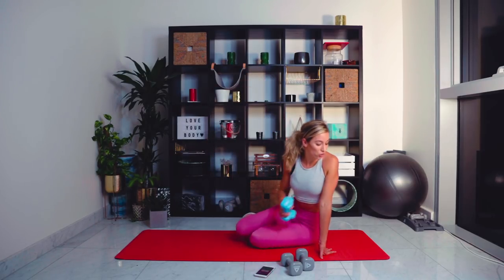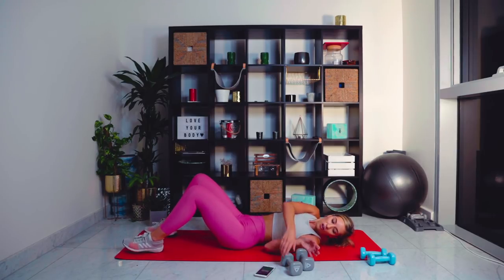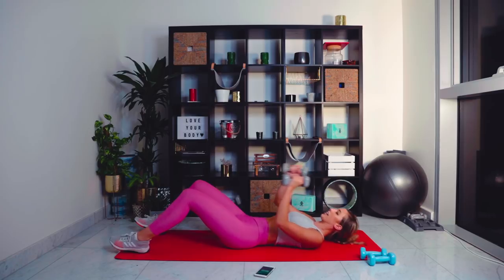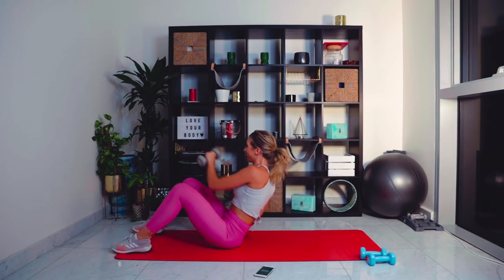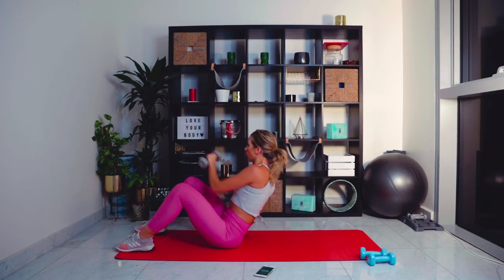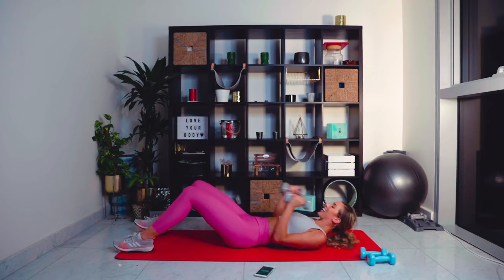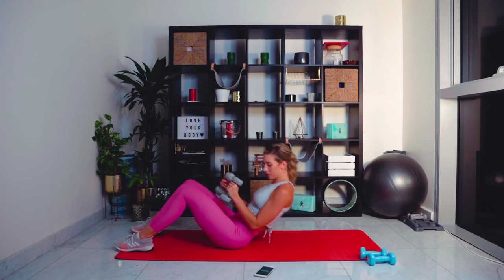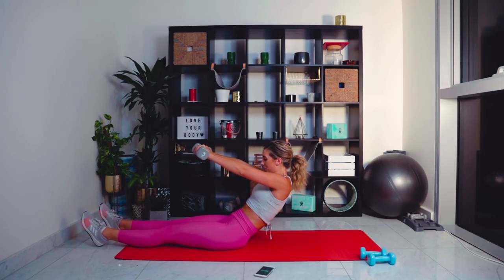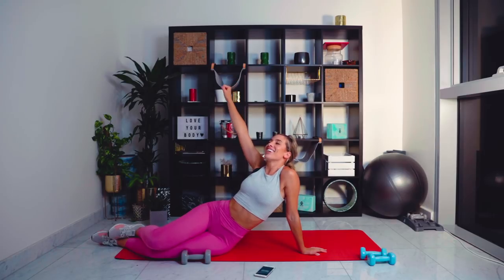Last exercise — grab the heavier weights if you can. We're doing a sit-up into a double punch: jabs and hook. Let's go — sit up, one, two. This is the finisher. Come on, last exercise. Just over 20 seconds left — use that breathing control. Just over 10 seconds left. Now hold those arms out in front of you for three, for two. Oh my gosh — 30 minutes, we made it!